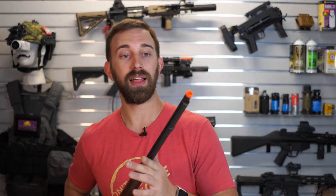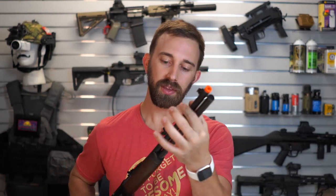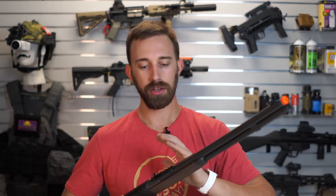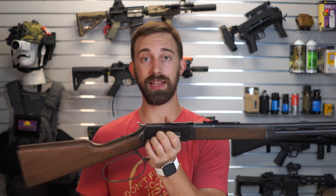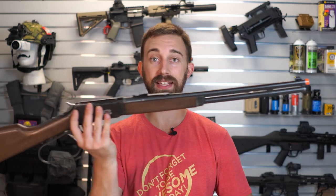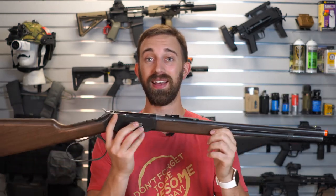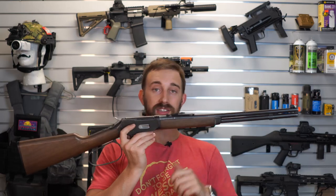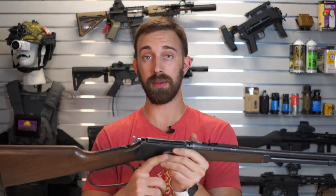We have the mandatory orange flash hider, the metal barrel which I think is about 26 inches. Overall the rifle length is 38 and a quarter inches and it takes up a lot of the frame. I've got to go way back here if I want to get the entire rifle in shot — this is a long boy, don't get me wrong.